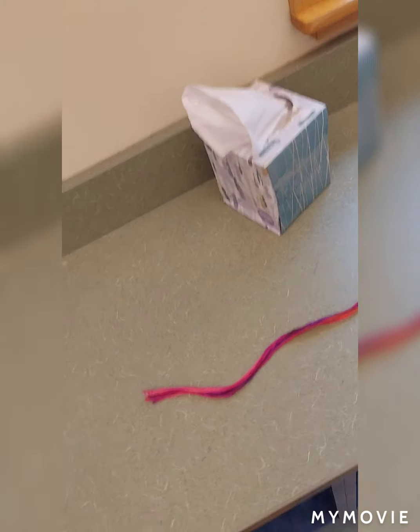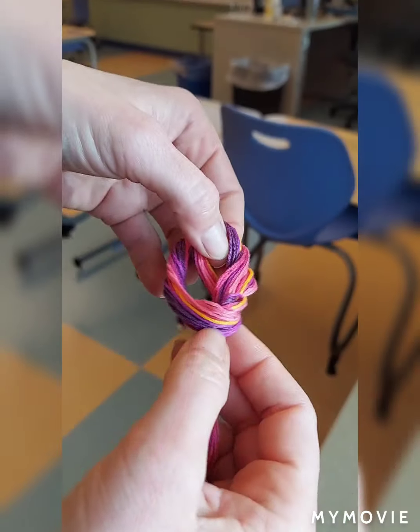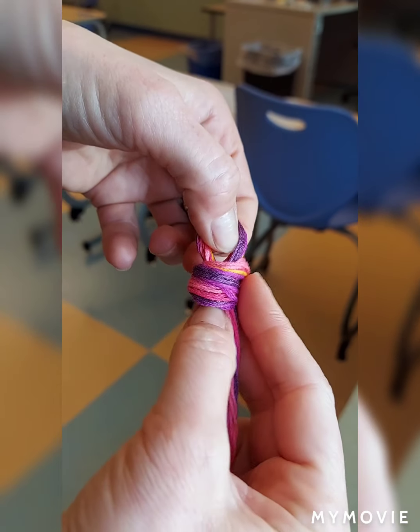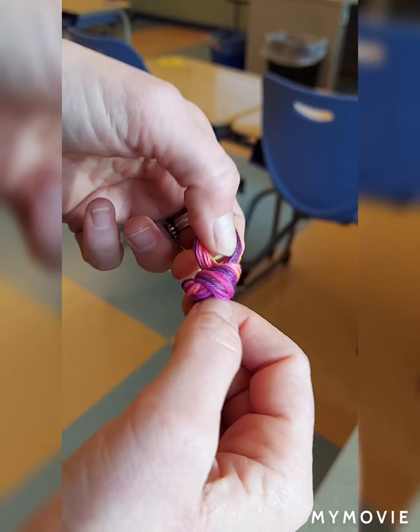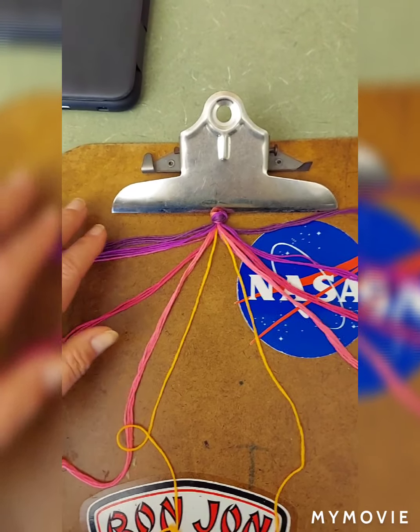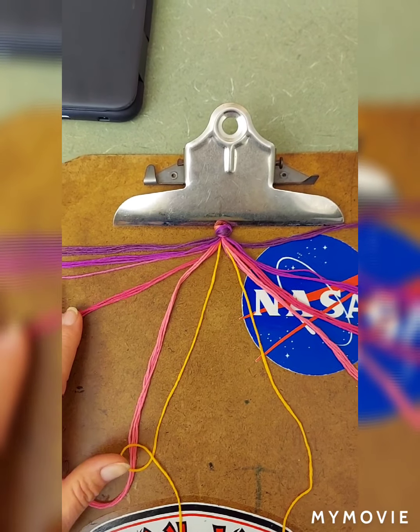Enjoy watching the quick little tutorial on how I do my friendship bracelet bookmarks, and good luck on the math slide. Step one: I pick my colors. Step two: I take my colors and cut them nice and long. I fold the strings in half and knot with a loop at the top — not a big loop, just enough to fit your finger through. Then I use a clipboard and lay out the strings in the order I want them in the friendship bookmark.